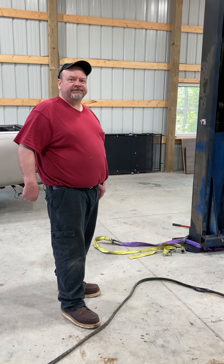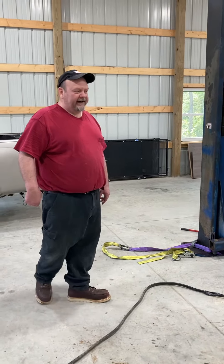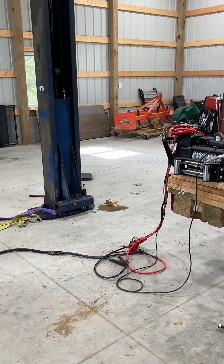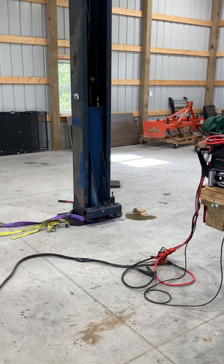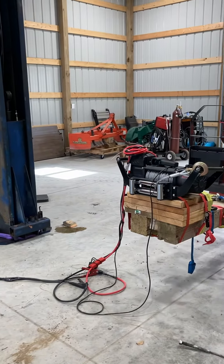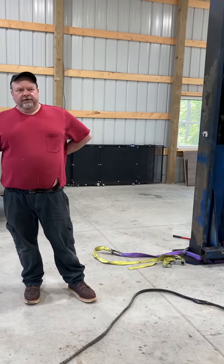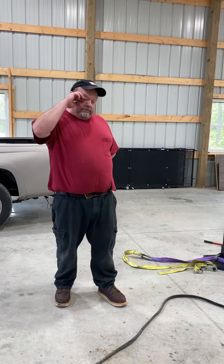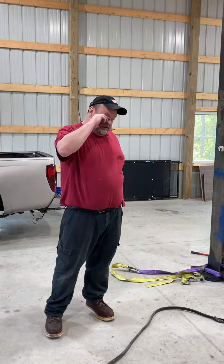How did you get the power to your winch? I had power from my pickup truck — it's a 12,000 pound winch rated at 30 amps maximum load, so you want to have a good battery source. But it's up.